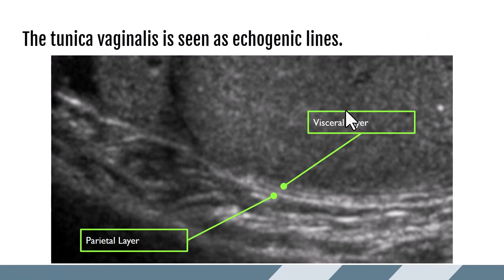This is a close-up of the tunica vaginalis. It comes in two layers: the parietal layer on the side of the scrotal wall, and the visceral layer on the side of the testicle. The tunica vaginalis produces a small amount of fluid, which is what we see in between those two echogenic lines. A little bit of fluid is normal; a lot of fluid is considered pathology. This picture nicely shows those two parallel lines on either side of a trace amount of fluid.